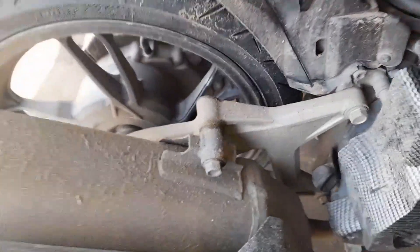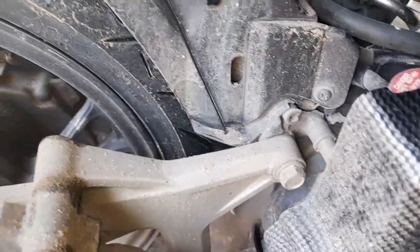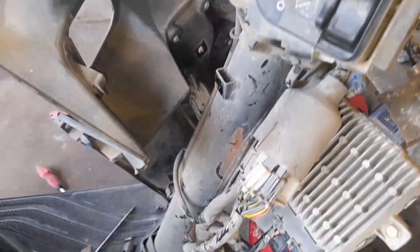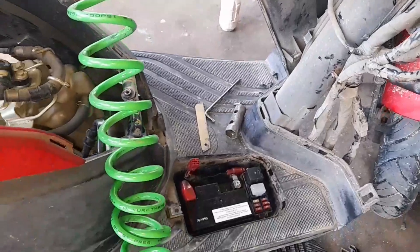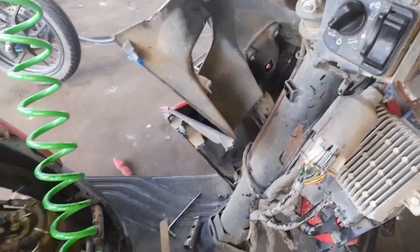Biasanya kalau kode lima dua ini bagian CKP. Saya telusuri untuk nanti cek di bagian CKP-nya. Sebelum itu saya melakukan pengecekan untuk kabel-kabel bodinya — ini saya cek semua untuk kabel bodinya, sudah saya cek satu persatu.